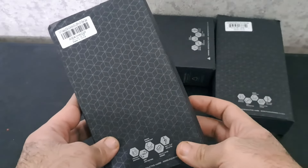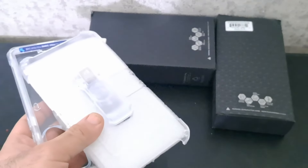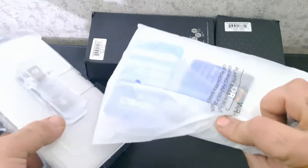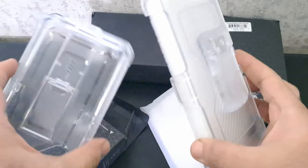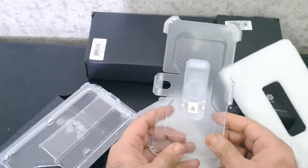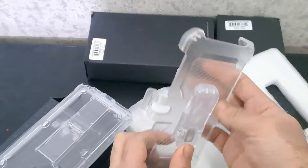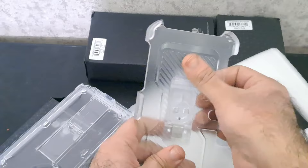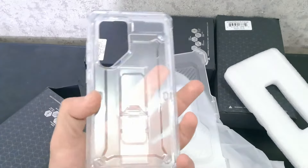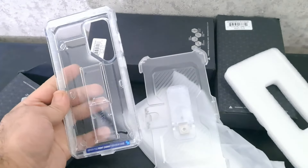On number 1: Supcase UB Pro Clear Case for Samsung Galaxy S24 Ultra — a versatile and robust solution that seamlessly combines protection with user-friendly features. With the inclusion of two front frames, users have the freedom to choose between a built-in screen protector or a frame without one, catering to individual preferences while maintaining crystal-clear visibility. The rotatable belt clip enhances the user experience by providing convenient portability, making it an ideal choice for those who are constantly on the move.